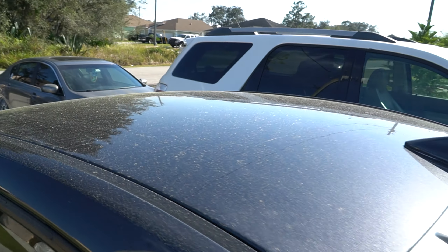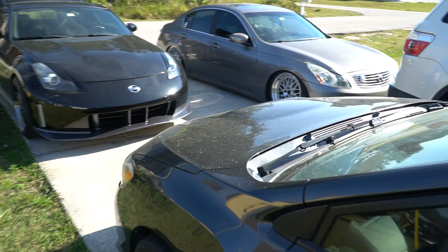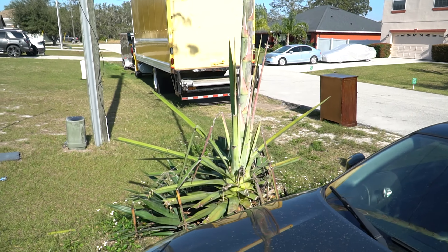Pollen demon, bro. Like bro, I got to get rid of this fucking tree. I don't know what the fuck kind of tree it is — some cactus bullshit. But yeah man, car's are fucking dirty.